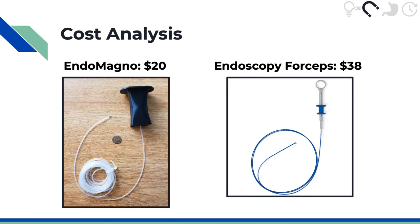We anticipate that Endomagno can be reproduced cheaply, around $20, with the most expensive component being the silicone tubing that's used, as well as the 3D printing of the handle. This is considerably cheaper compared to most single-use endoscopy forceps that are around $38.